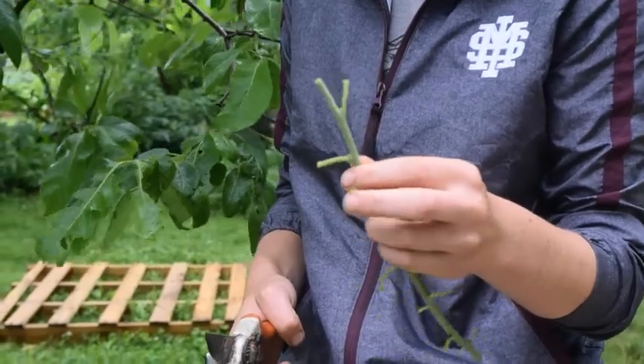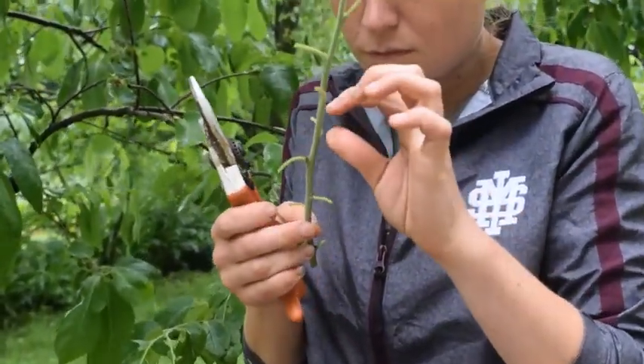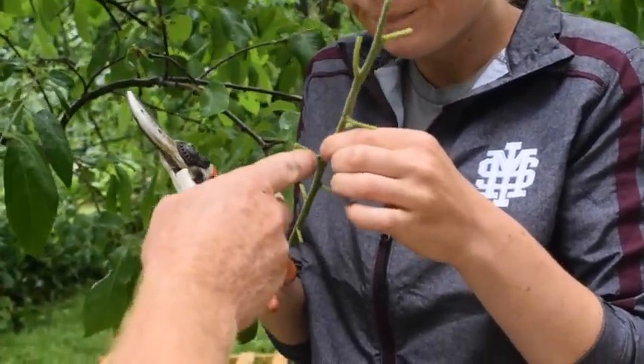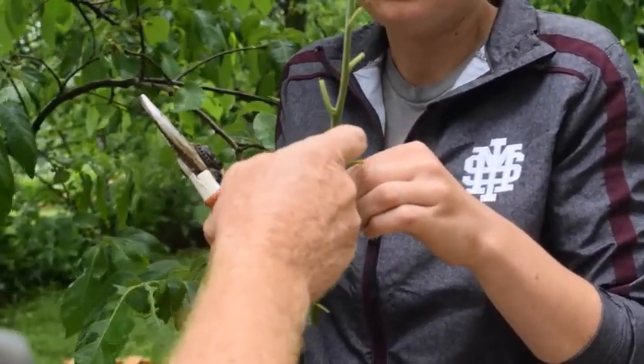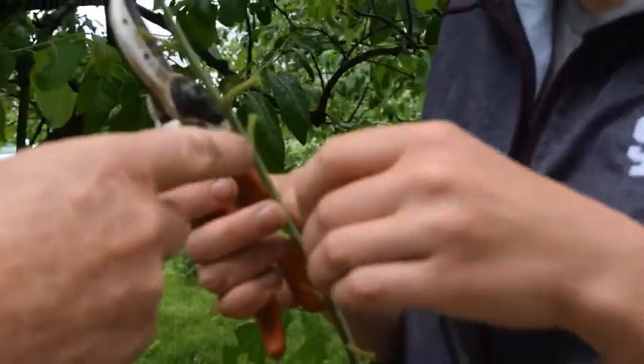Now you need to select a bud. You want the largest, plumpest, most mature-looking bud you can find. These are all flower buds, so they're not going to work. The first leaf bud is right here, but this one is bigger — so this is probably your best bud.